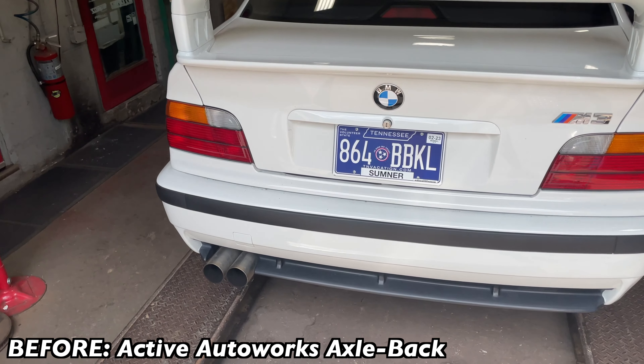It's got a factory manifold that comes through dual and then Y's into a single, with an O2 sensor there — all factory. Then it's got the factory catalytic converters. We took off the two resonators that go right here, and then we've fixed a sleeve for him there.